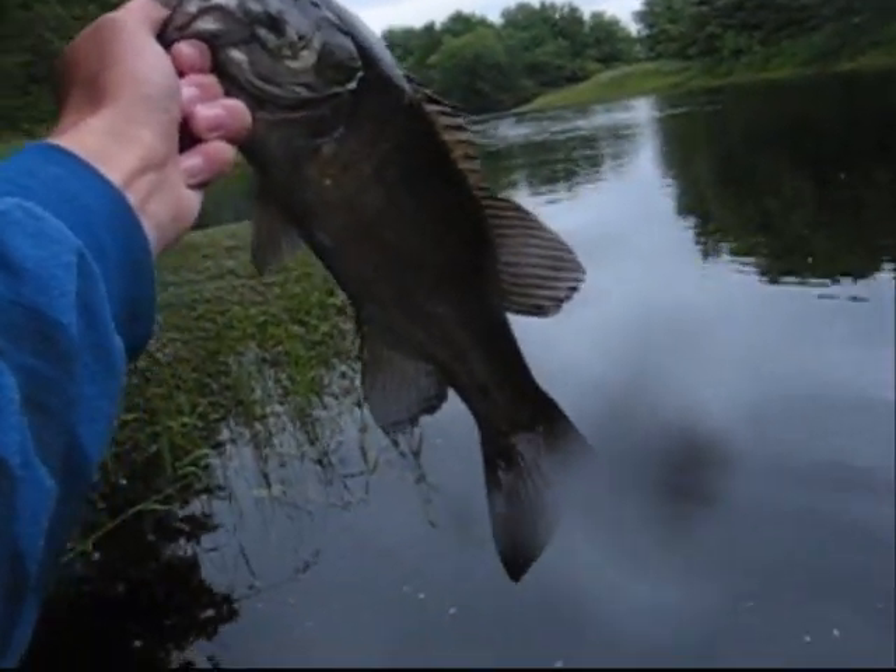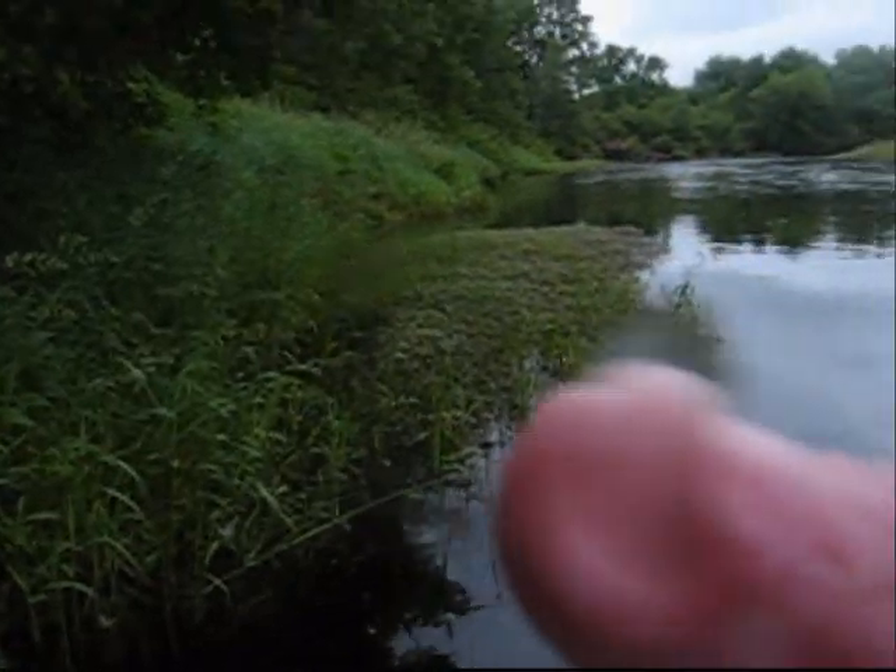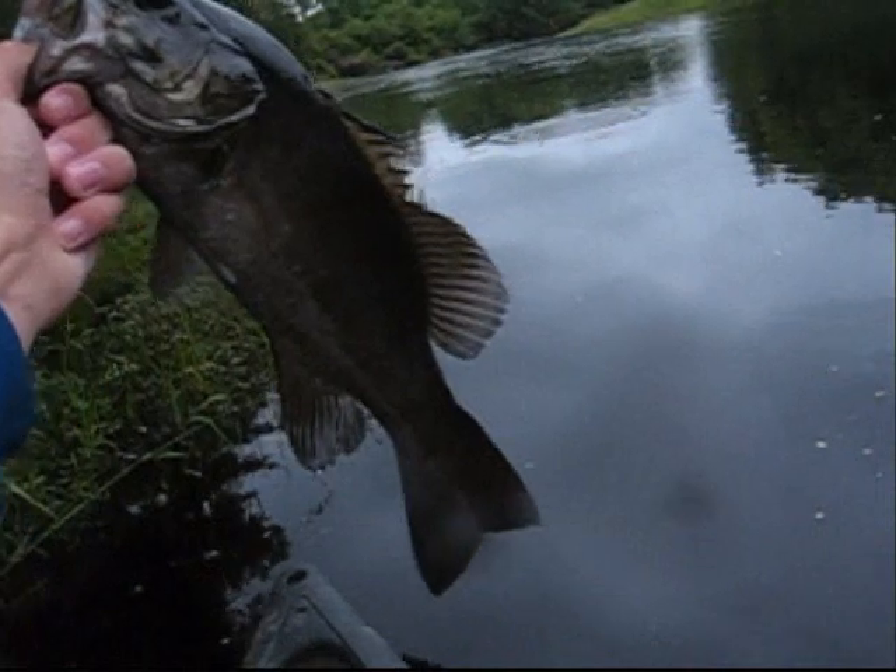Caught this nice bass right along that boggy weed bed right there. Put up probably about a two minute fight. Holy snap.